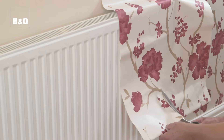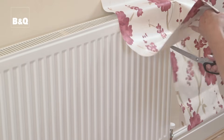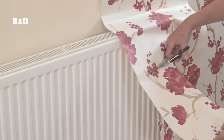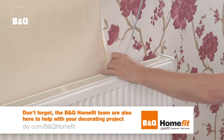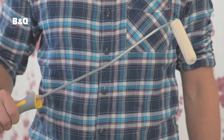When it comes to an object like a radiator, it's not always practical to drain it down and take it off the wall. So simply place a section of pasted wallpaper above the radiator and make cuts in the paper to fit down either side of the radiator brackets. Press down the paper and to achieve a smooth effect, press the wallpaper into place using a slim paint roller.